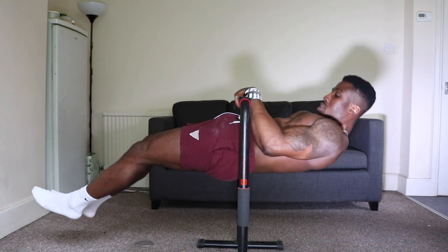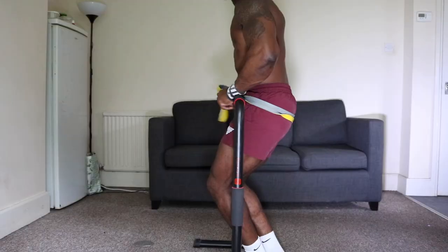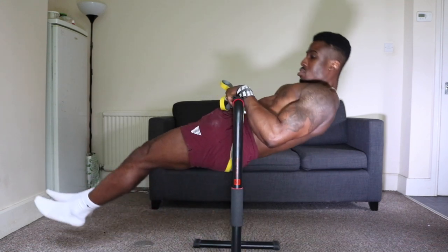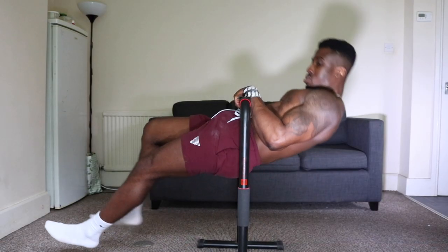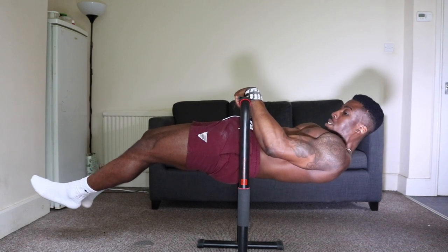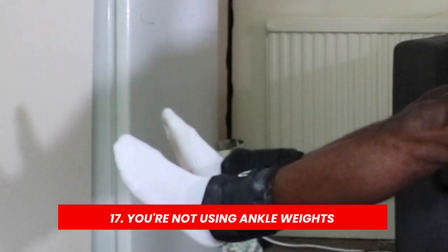Reason number sixteen is because you're not engaging your core the right way. Similar to the front lever, you want to keep everything posteriorly tilted — this gives you that nice strict straight line. To posteriorly tilt your pelvis you've got to engage your core and squeeze your glutes. If you're not doing this in the touch front lever it's going to look sloppy and not be parallel to the floor, so make sure you're keeping the pelvis tilted.